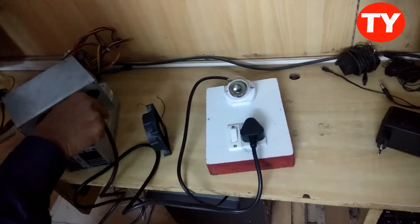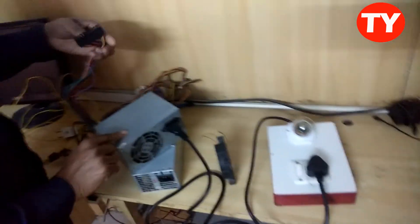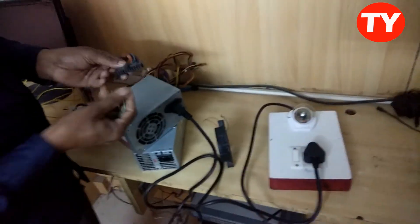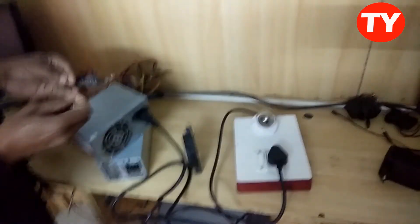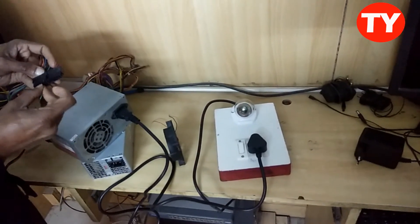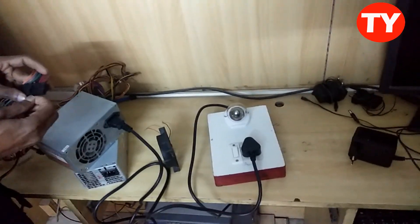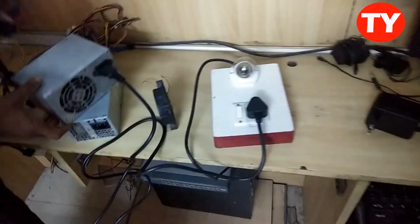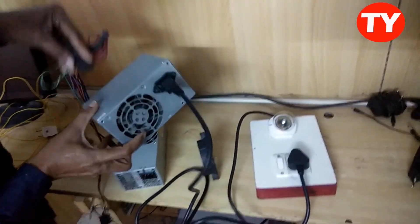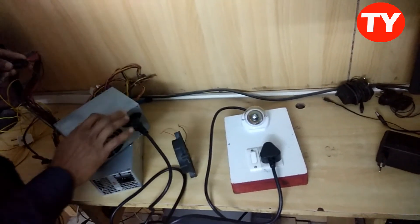Now I am connected this. Now light is not glowing — means the SMPS is not working. I am connecting the power good wire while checking. There is no rotation and no power. It means the SMPS is dead.